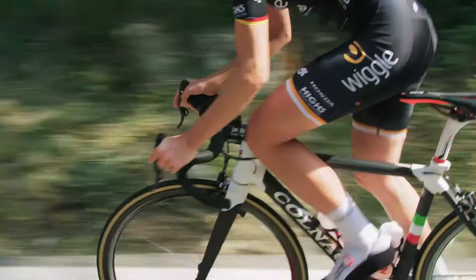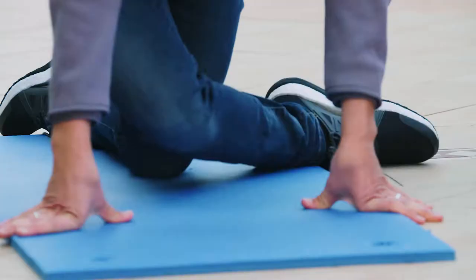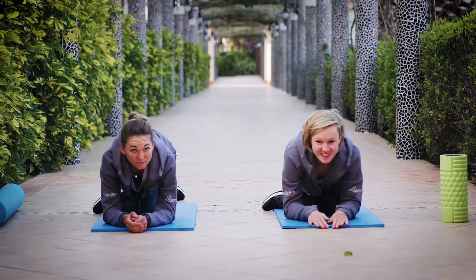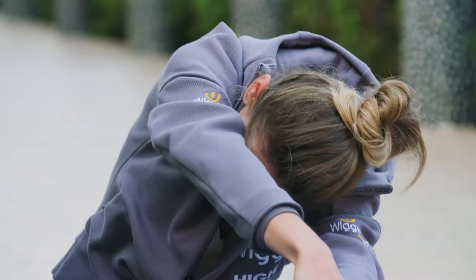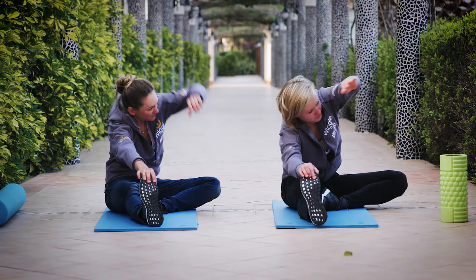Here are my three favorite stretching exercises. It's ideal for after a ride and you recover better. The first exercise targets the glutes. The second exercise is good for the adductors. The third and last exercise is good for the hamstrings and for your lower back.